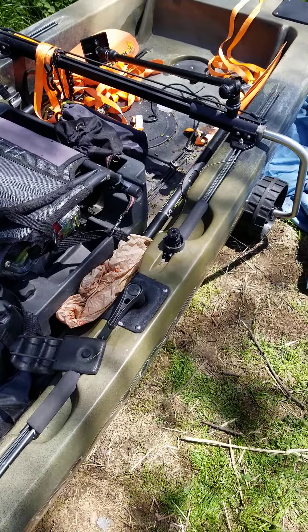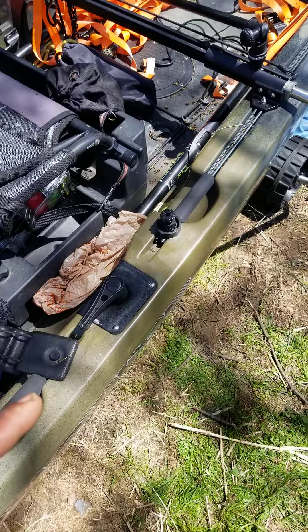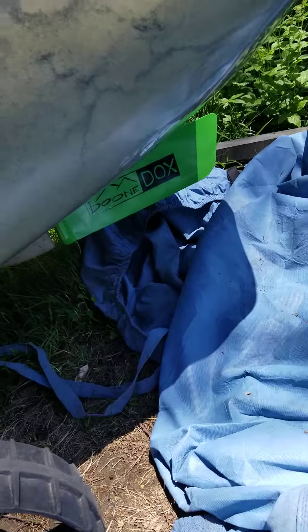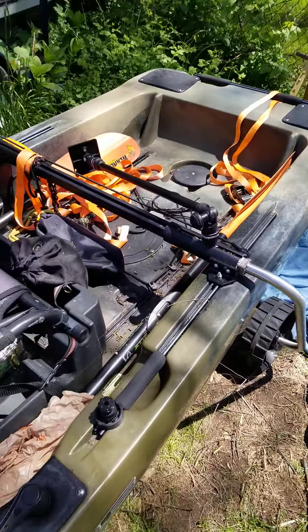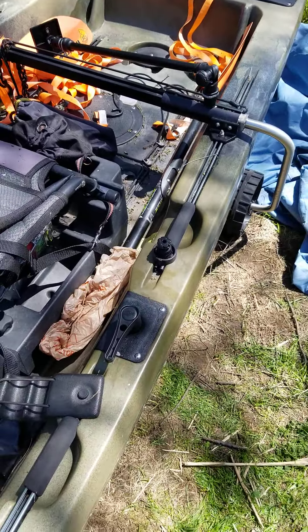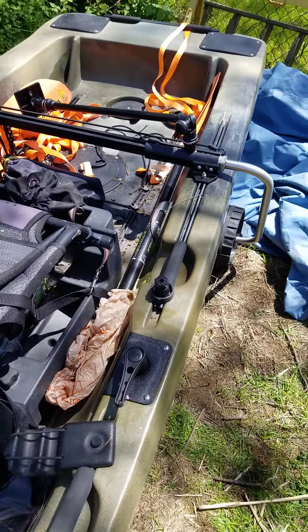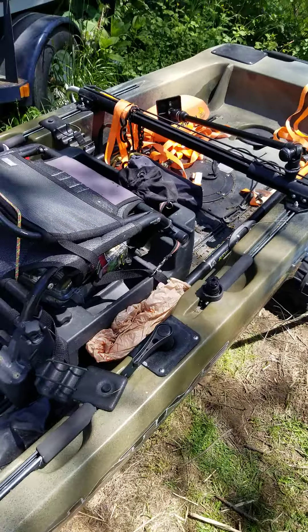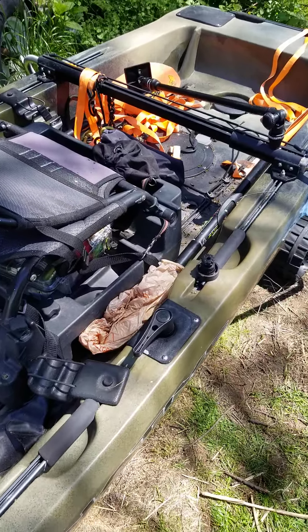This is for my Native Titan 13.5 — this is my third handle that I've put on this Titan. The reason is because I bought the Boondocks rudder. The Boondocks rudder puts so much more torque on the handle that it literally just snaps off. The Boondocks allows the Titan to turn so much sharper, so it puts so much more torque on the handle.